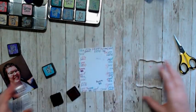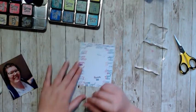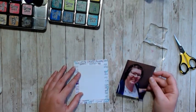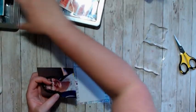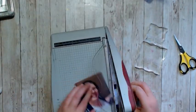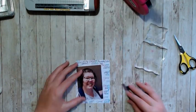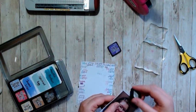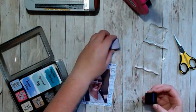I'm using Peacock Feathers and Picked Raspberry to blend together and kind of make this purple-pink tone of stamping behind my photo. I just played with it — I didn't really have a plan — so it worked out the way that I wanted it to.